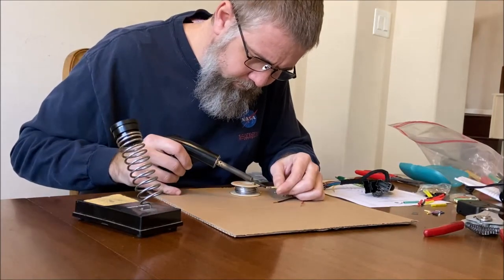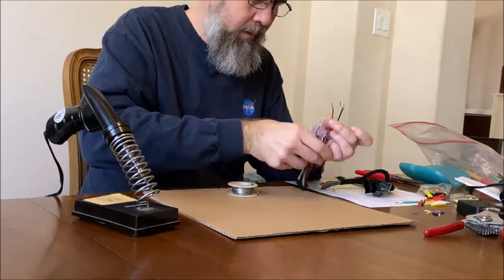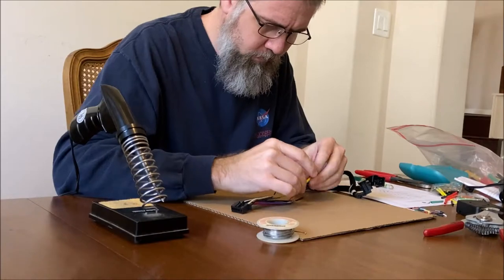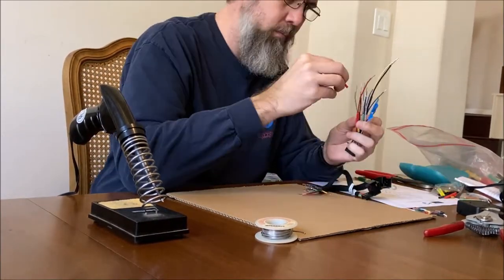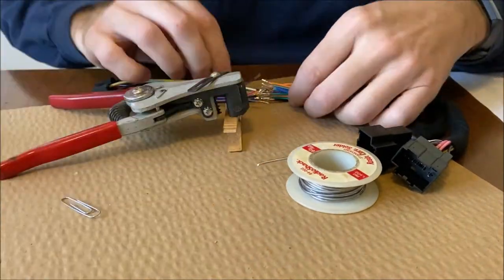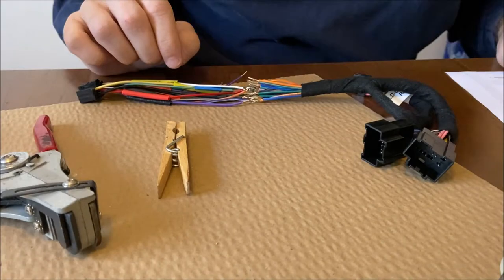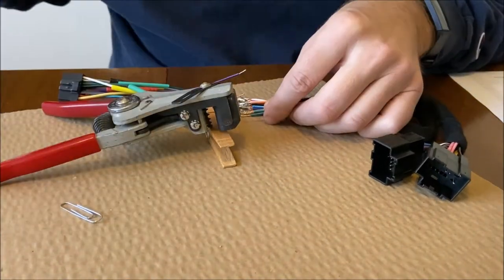I'm doing everything inside the house first that I can with the wiring harness — getting all the ends off the wires, tinning the wires, and getting ready to solder it all together. All the parts I'm using are listed in the description. Since I'm doing the soldering, I went ahead and put some heat shrink tubing on there so I can do the heat shrink right after. It's quite a few wires to solder, so I'm just using a clothespin to hold everything apart so I can get it all situated.